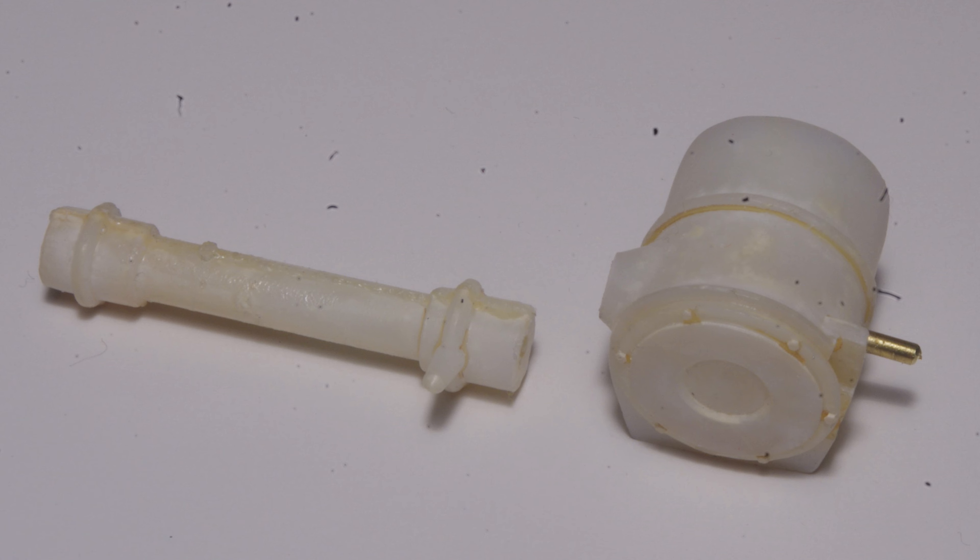Similar to gun barrels in mini tank kits, the two-piece construction of the intake pipe and rubber flexible joints makes it difficult to clean the part up and maintain a round cross section. This piece is cut off and will be replaced with scratch built items.